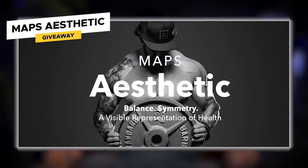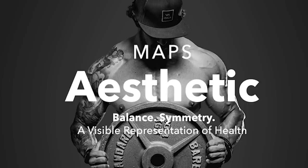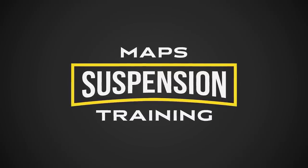What's up guys, girls, and everyone else in between. Here's the giveaway for today's episode: MAPS Aesthetic, the bodybuilder-inspired high-volume MAPS workout program. We're going to give it away for free. Leave a comment below in the first 24 hours we drop this episode, subscribe to this channel, turn on notifications. If we like your comment, we'll notify you in the comment section and you can claim your prize — free access to MAPS Aesthetic. Also, we're running a sale: the RGB bundle is 50% off. That's MAPS Aesthetic, MAPS Anabolic, and MAPS Performance, plus more free stuff. MAPS Suspension is also 50% off. Go to mapsfitnessproducts.com and use code JULY50 for that discount.